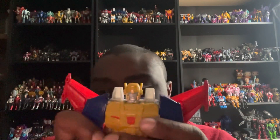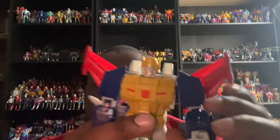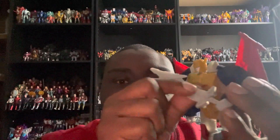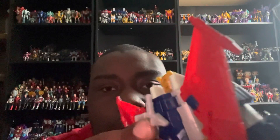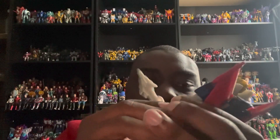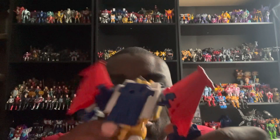For the accessories in robot mode: with this sword, it doesn't really matter which hand you use. You can also peg it onto his back — there's a peg that slots right there on his back. But personally I'd rather have mine hold on to his sword for an action pose.